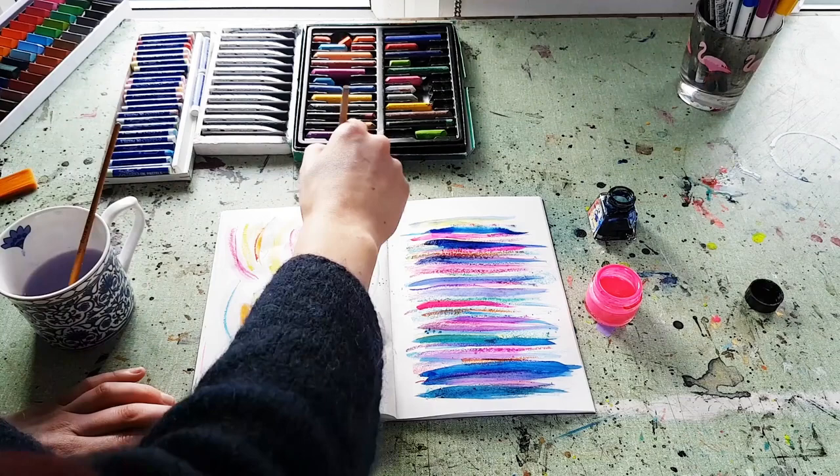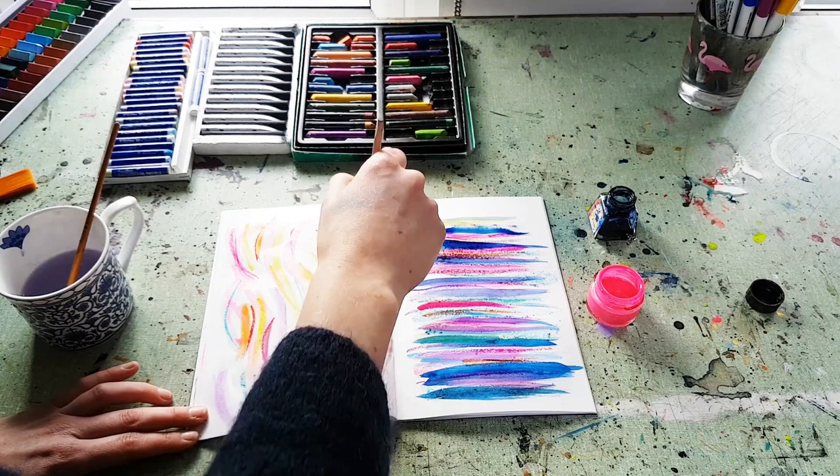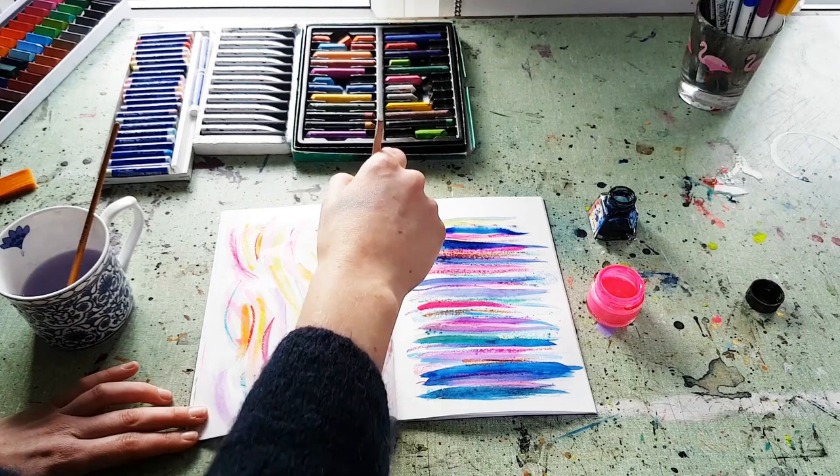I've got chalk pastel all over my hands - I'm 100% a messy artist. Then I'm going to go in again with the inks and because I've already put the water down the ink will bleed out and create these really beautiful abstract coloured elements throughout the page. This is probably one of my favorite things I've made in a long time, I absolutely love it. It's like a little pastel paradise.